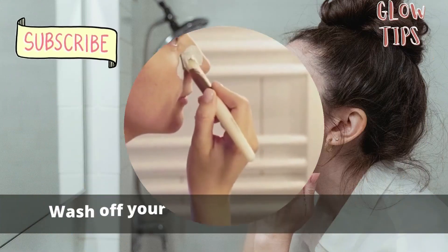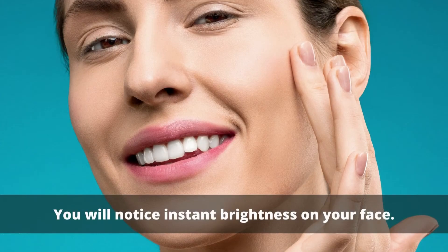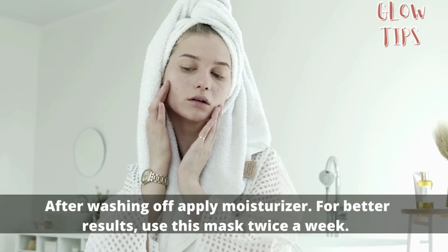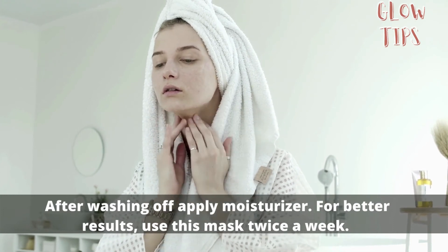Leave it on for about 10 to 15 minutes, then wash off your face with lukewarm water. You will notice instant brightness on your face after washing off. Apply moisturizer for better results, and use this mask twice a week.